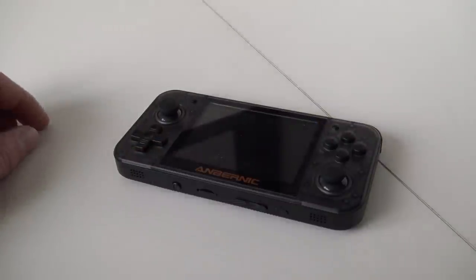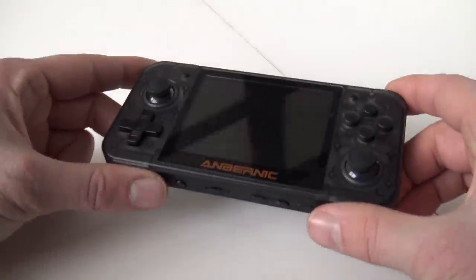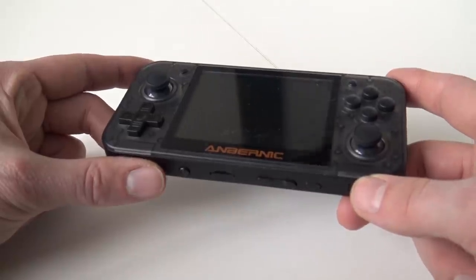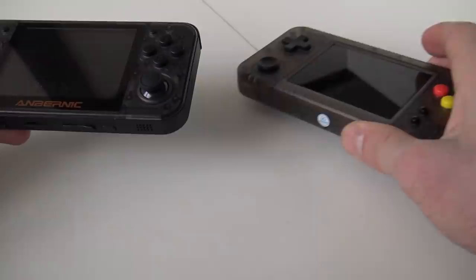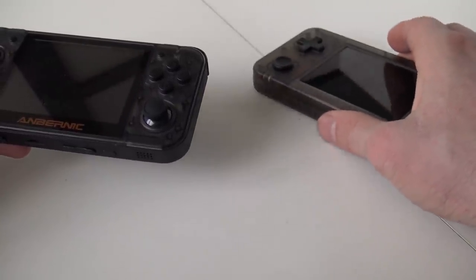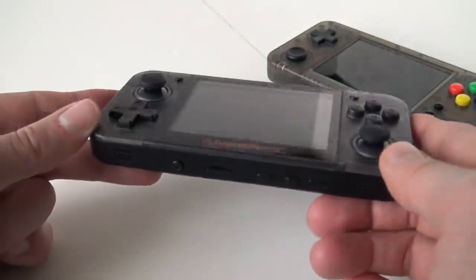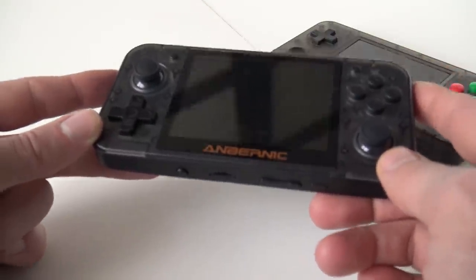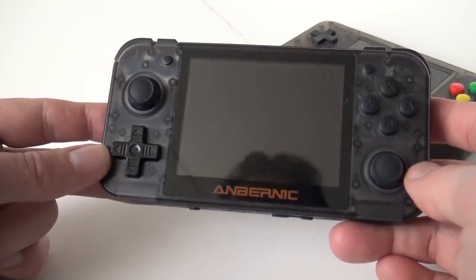Let's talk about the RetroGame350 and its pros and cons. The first thing I notice is that it weighs quite heavy compared with the GameKitty — it's a little bit heavier. Compared with all the previous models I've reviewed, this is what we call the next generation of portable devices. There are some new features.